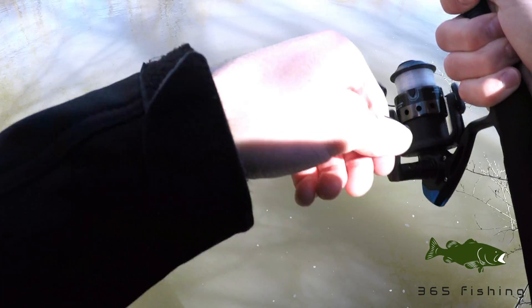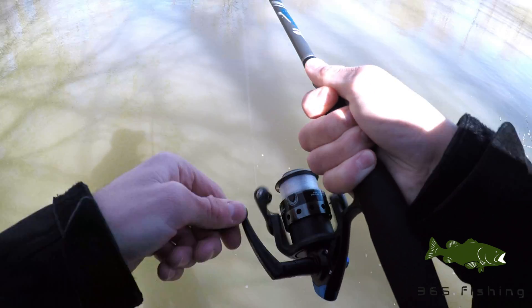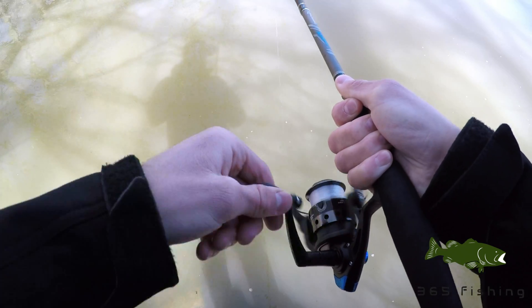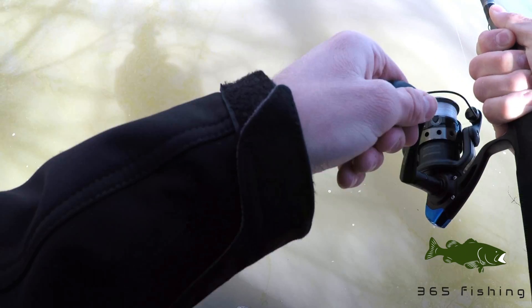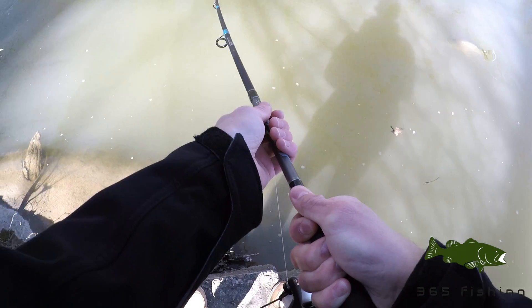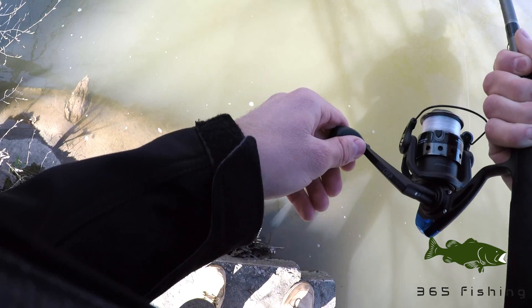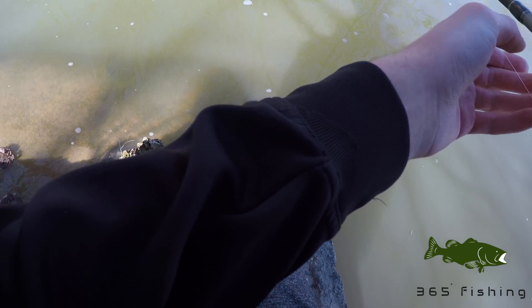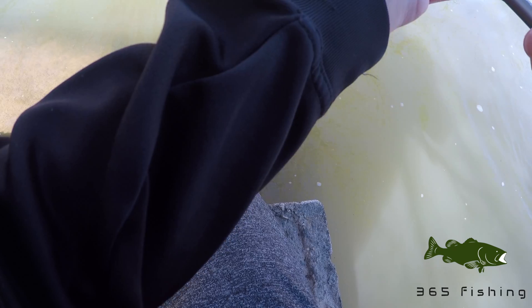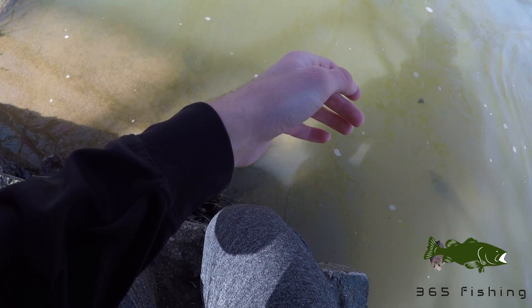Oh my gosh, I thought it was off but it's still on! It's swimming right towards me — oh my gosh, it's a good one! Oh yes, that is a good fish. I have not caught a carp in so long. It feels so good to have one on!